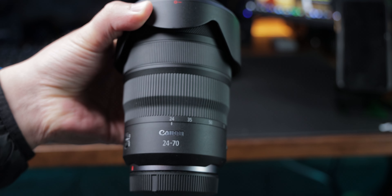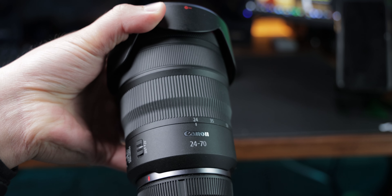Howdy everyone. Today we are comparing the Canon RF-24... just kidding, this is not that channel. He's so much better than me. I'm just a twat. Let's get to the video — I know you have something to do, so let's get to the comparison.